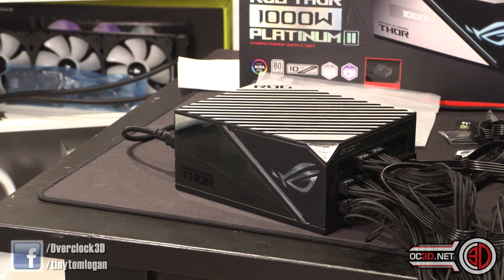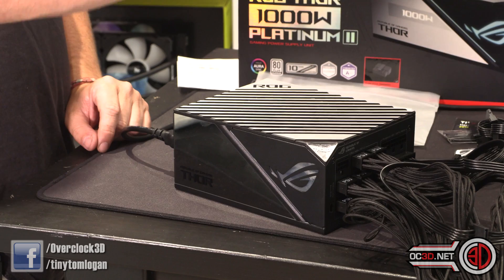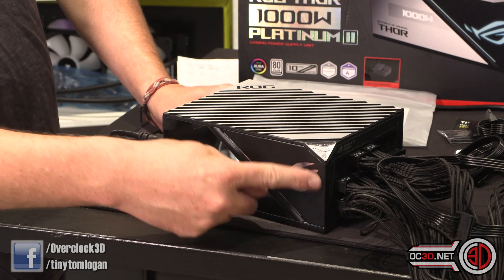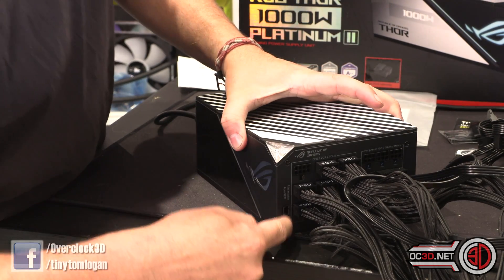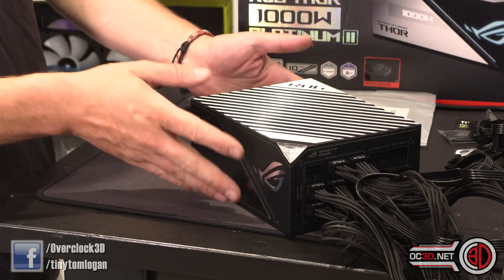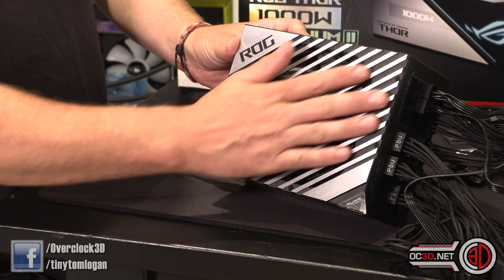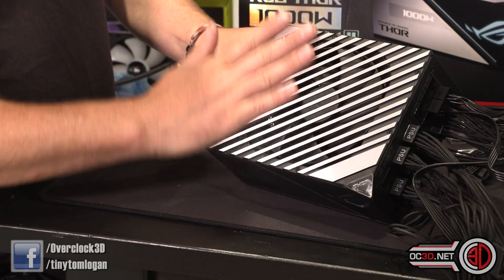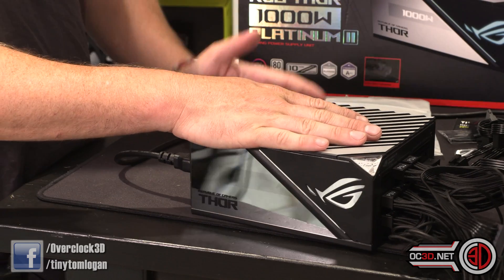The power supply itself actually looks really quite nice. I've taken lots of pictures, but there is a screen on here which will show you the wattage being pulled, and we can double-check it on the actual unit itself. This section lights up, as does the ROG eye and a band up top, which come on automatically or can be controlled via the RGB controller cable into an addressable RGB header on your motherboard. On the top you can see this lovely aluminium brushed section — I actually really like this. Normally with a power supply I'm a fan-down guy, but this is so nice I would genuinely want to show it off. It's almost a shame to hide it underneath the power supply cover.